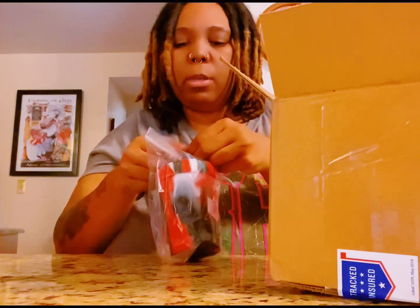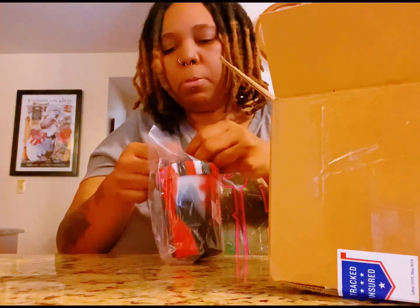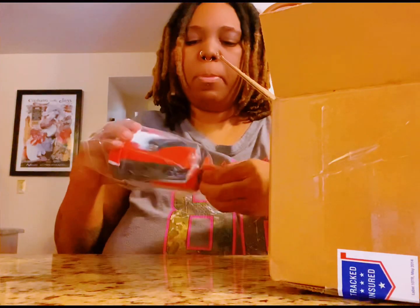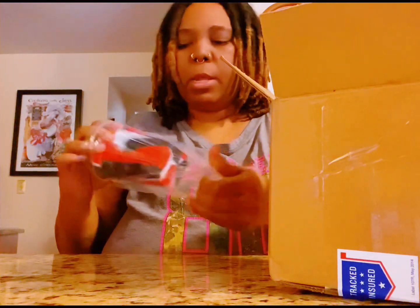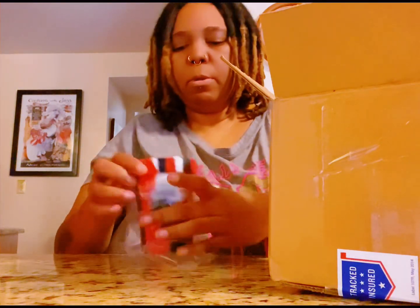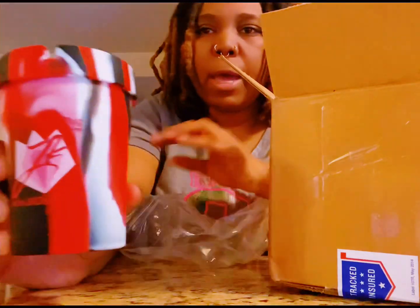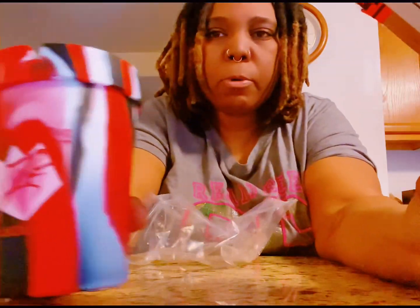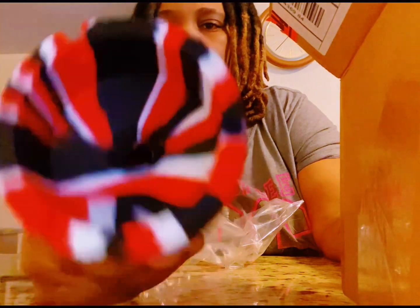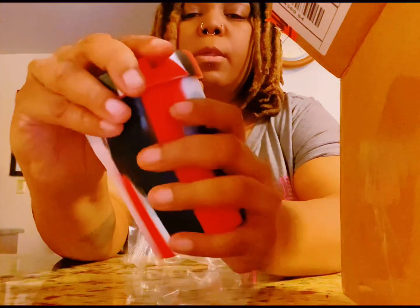So yeah, it's JK Distro. Let me open it up real quick. It's an ashtray — a cup ashtray. Like I said, I'm going to be putting this in my car, so it will already be in there. But how cool is that? Look how it looks. It's silicone and it's really, really nice.